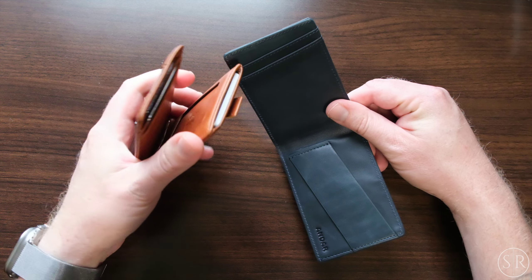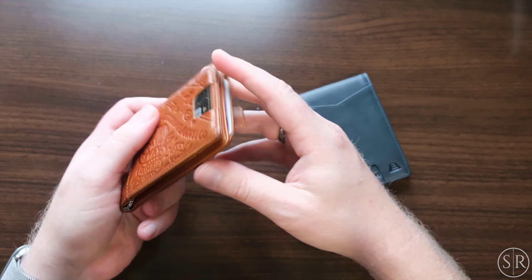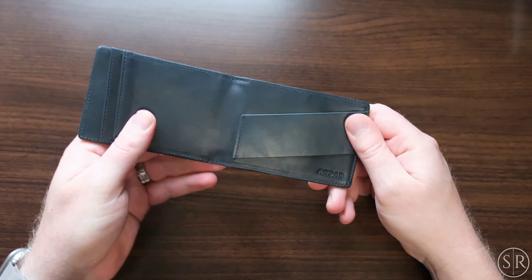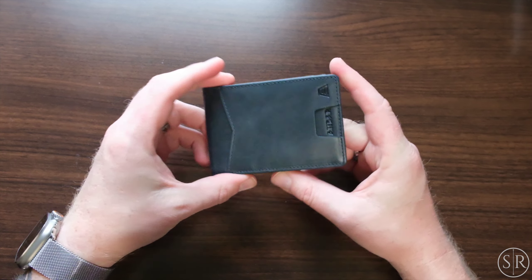And then one card there and then two on the inside. Just to show you how this tab works — you just pull it up right there and then it just pops all of your cards out. Really cool, very slim wallet. Even fully loaded as my daily driver, it's very slim because I typically carry my wallets in the front pocket.